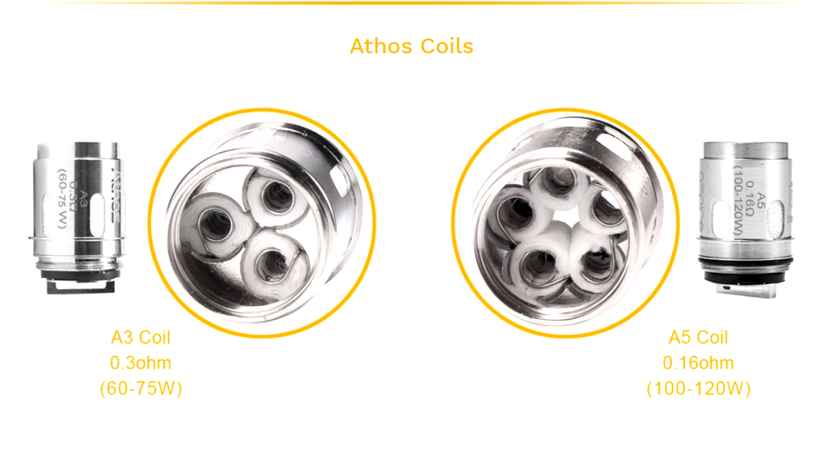It also features a brand new tank, the Athos tank I believe it's called. This is an interesting tank. It comes with two coil heads: a 0.3 coil head, which is a slightly calmer vape — 50 to 70 watts style — and then they have a 0.15/0.16 coil head, which is very, very cloudy indeed.